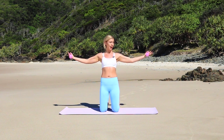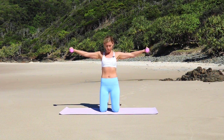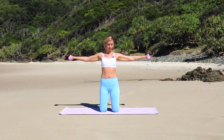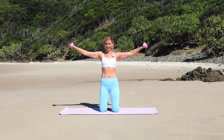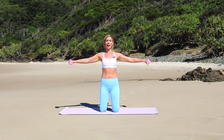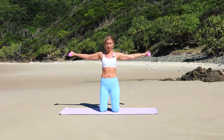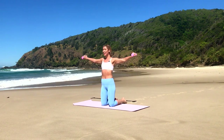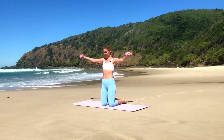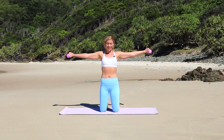We're going to hold the next one out, flipping the palms forward, little tiny circles. This is one where one kilo weights can feel like a hundred kilos. Keep reaching those fingertips long, feeling those shoulders. Let's reverse. Keep squeezing those abdominals. Five, four, three, two, one. Reach and hold.